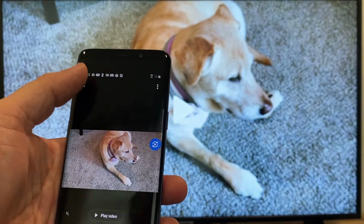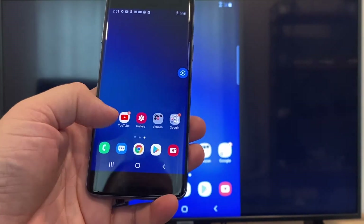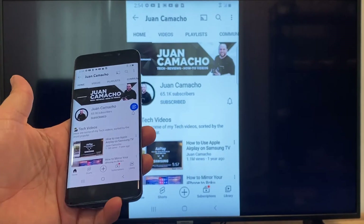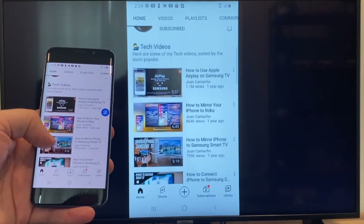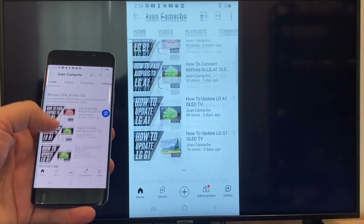So now say you want to play a YouTube video — just go back to the home menu on your phone and click on YouTube. Right now it is casting everything that is on my phone on the TV in vertical mode. I'm on the YouTube channel and I'm just scrolling up and as you can see it's casting everything on there.